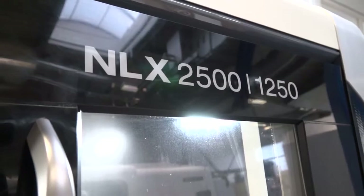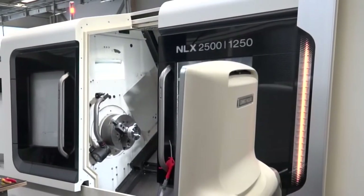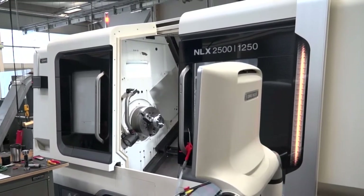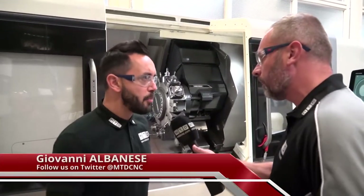Now, Gio, we're at High Force Engineering Daventry. They do a lot of pneumatic products here and many more in their portfolio. Now, the DMG Mori NLX 2500 — this machine just to the side of you here — could you tell me why this machine is good and the benefits of it for their processes?